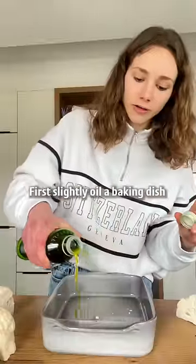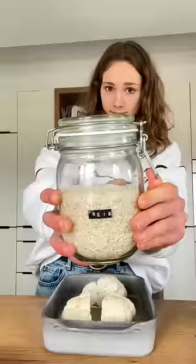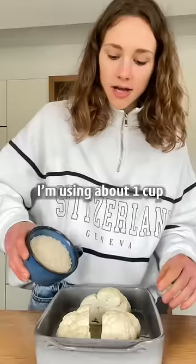First, slightly oil a baking dish and place the cauliflower wedges in there. Then add the rice — rice rice baby — about one cup.